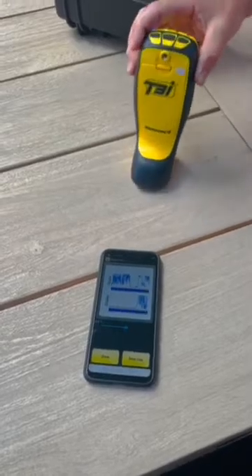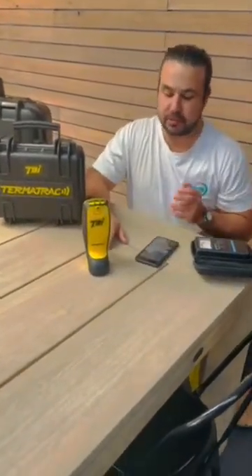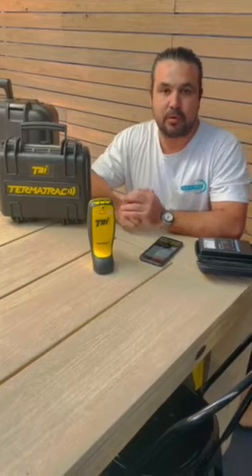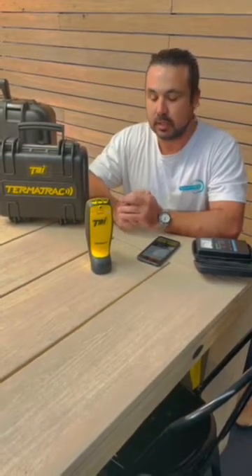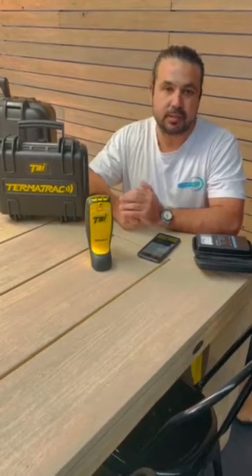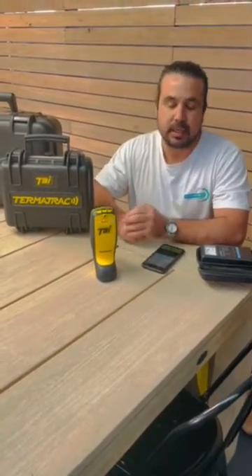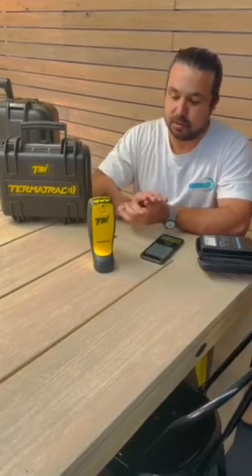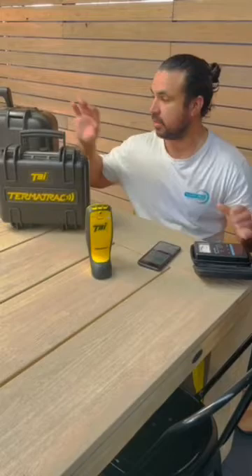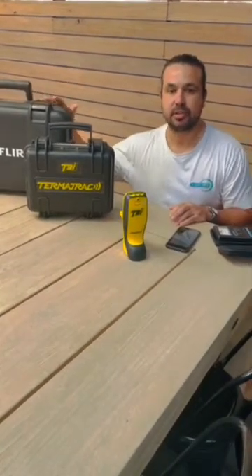We use this on all our inspections. Basically, imagine you're doing a pre-purchase building and timber pest inspection — if you said to the owners 'I think you've got termites in that wall, can I cut a hole?' you know what the answer is going to be. So this Termitrack provides a solution for a non-invasive inspection. It gives you pretty good accuracy on whether there are or aren't termites. Of course you can't say 100% there aren't, but it's quite accurate. We use that on all our inspections as well as the Tramex and our thermal camera, though the thermal camera is very difficult to explain — perhaps I'll do a video in the future showing how that works.